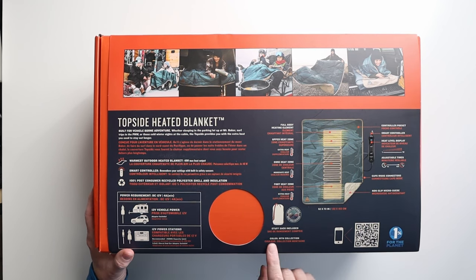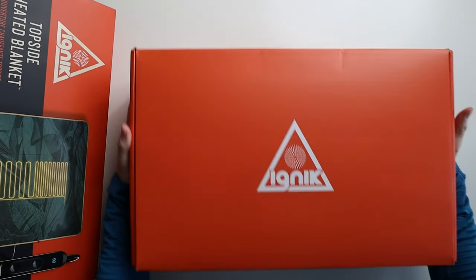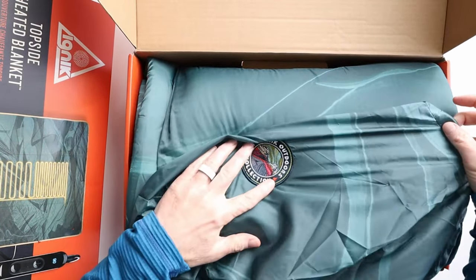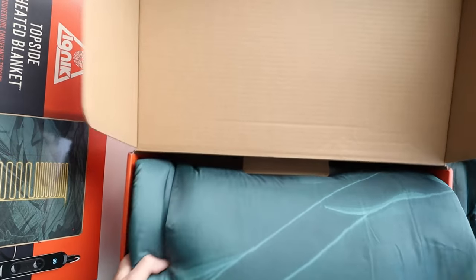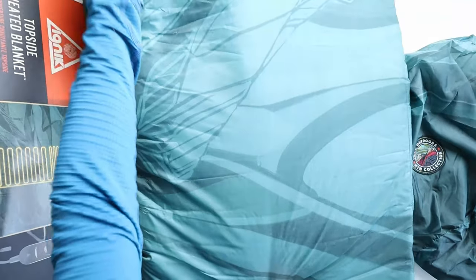The color that we're looking at today is called the Mountain Collection — it's got kind of a mountain pattern on it. Let me take this thing out; it's kind of tight in here. This is just the standard box that opens up. Here's the stuff sack with the nice IGNIC Outdoors Mountain Collection patch on it. And the blanket itself — oh yeah, this is really nice. Check out this pattern. Really beautiful. Resembles the mountains.